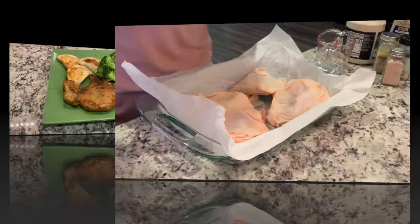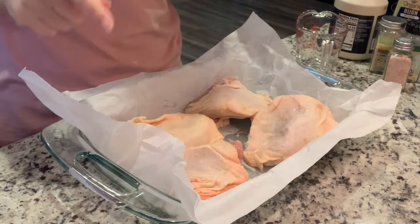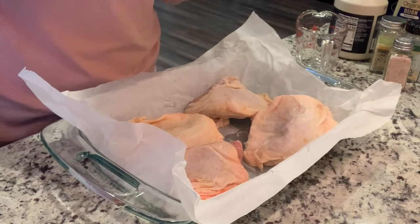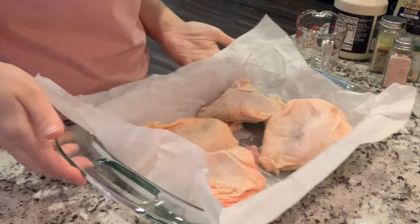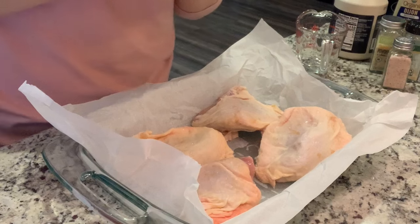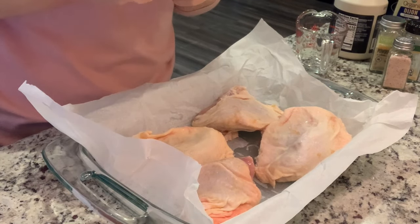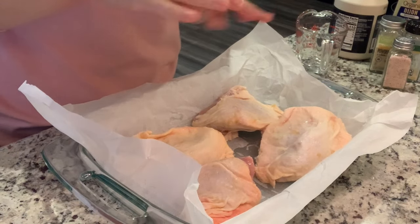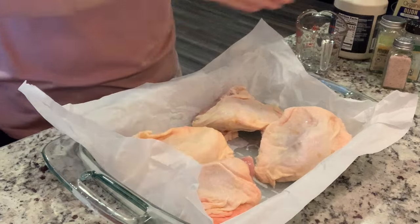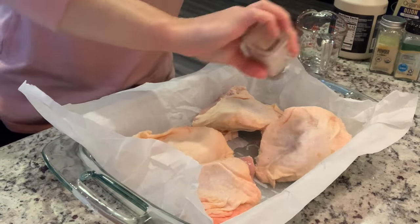We're back with another dinner recipe. I've got some chicken thighs and I'm going to try something different with them. They're a little bit frozen so I'm hoping this works out. I lined my pan with parchment paper because there are sugars in this and we're cooking at a high temp — you could also use aluminum foil.